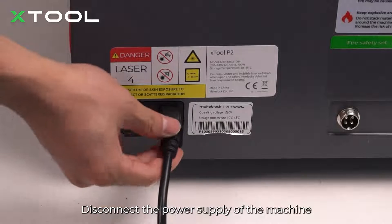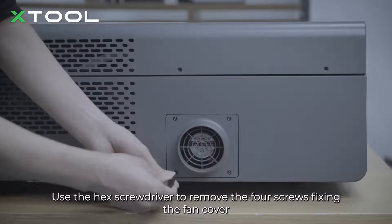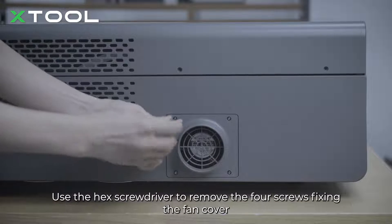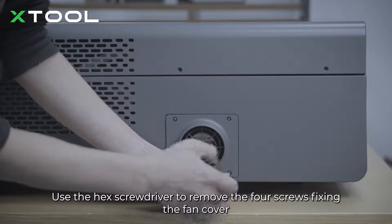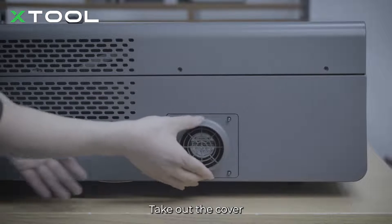Disconnect the power supply of the machine. Pinch the fastening ring to remove the smoke exhaust pipe. Use the hex screwdriver to remove the four screws fixing the fan cover, then take out the cover.